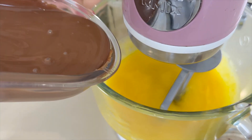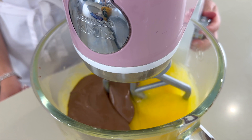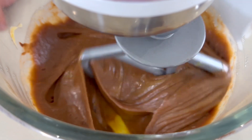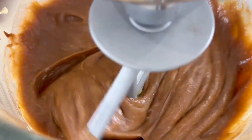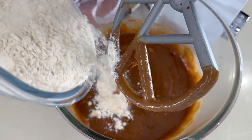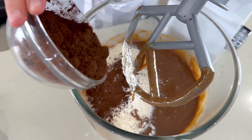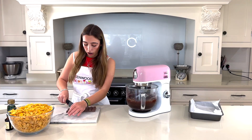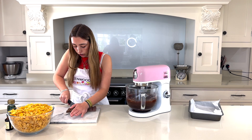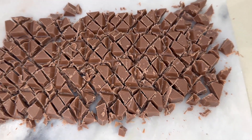I've got some chocolate which I'm going to melt to go into the mixture — just breaking it up first. Now I'm going to pour the melted chocolate in. Then it's time for the plain flour and the cocoa powder. I'm also chopping up some chocolate into smaller chunks to go inside the brownie mixture — in they go!